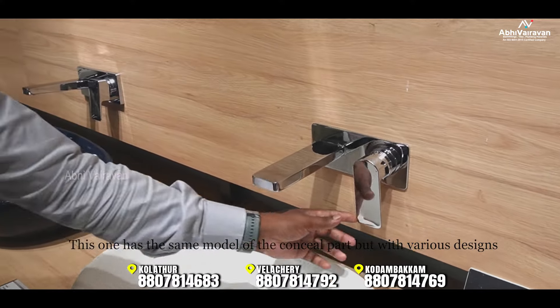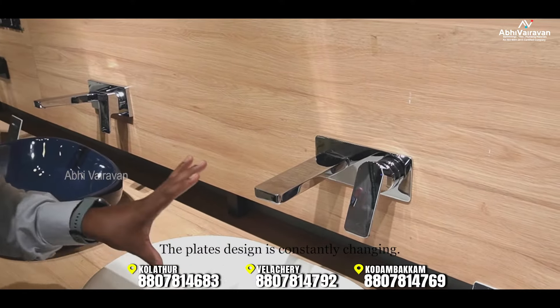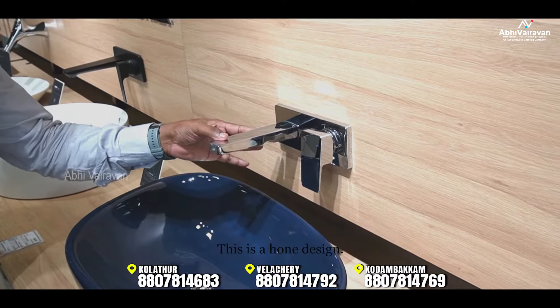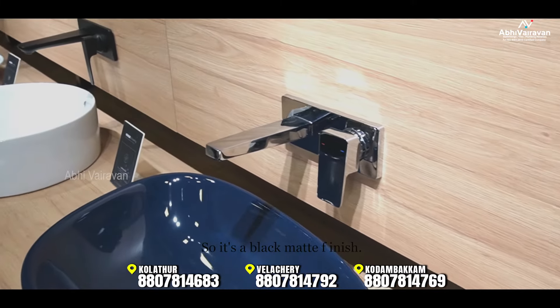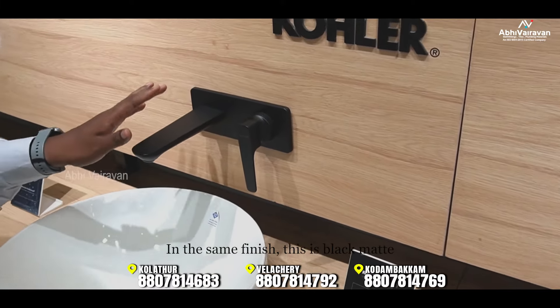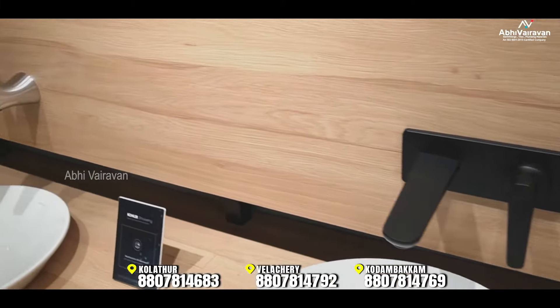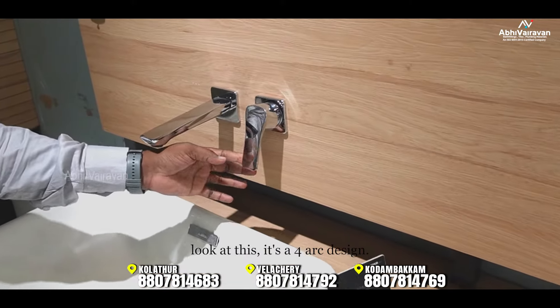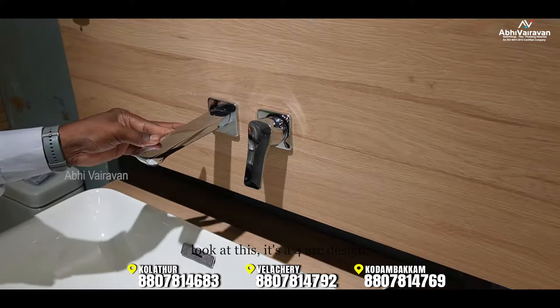There are different designs available — a parallel design and a horn design. Finishes include chrome and black matte. There is also a wide series and a 4-arc design to choose from.